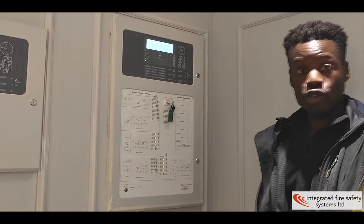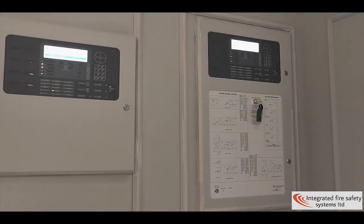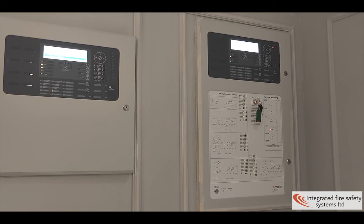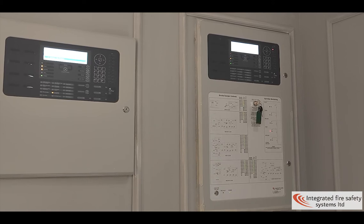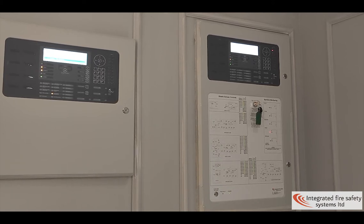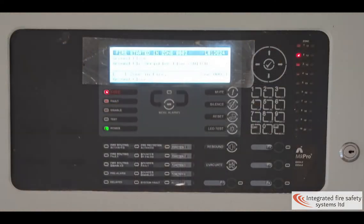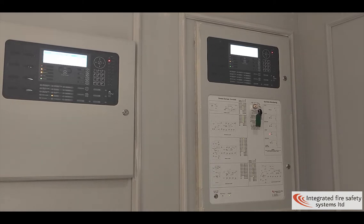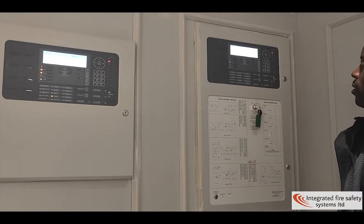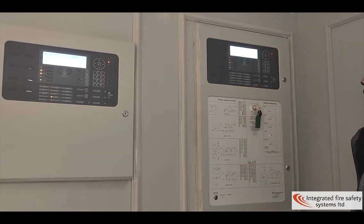Now we're going to activate a voltage on the ground floor to show you how it looks like. This is what happens when the fire panel is in fire. As you can see, all the dampers have opened.